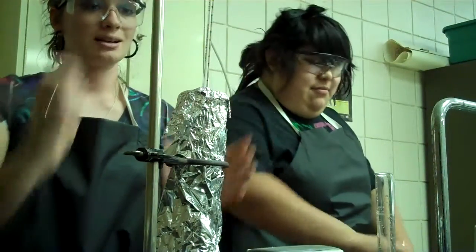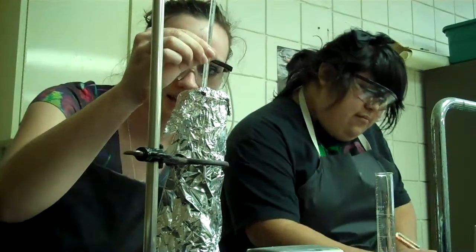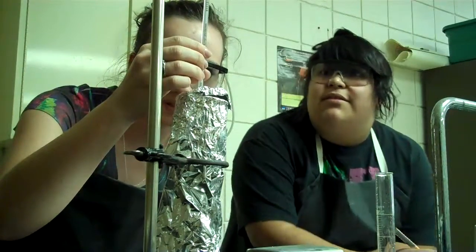Make sure you record the initial temperature of the water. It is 23 degrees.